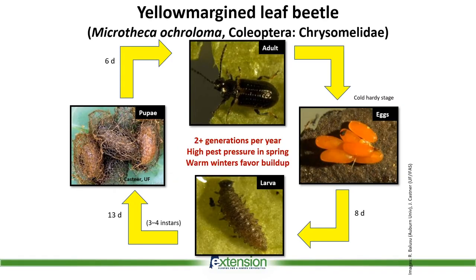Yellow margin leaf beetle really belongs to the Chrysomelid family of beetles. The way you can identify the yellow margin leaf beetle adult is by looking at its wings — the four wings, which are the hardened elytra — and they have an orange or brown color on the edges of that wing, and that's why it's called the yellow margin leaf beetle.